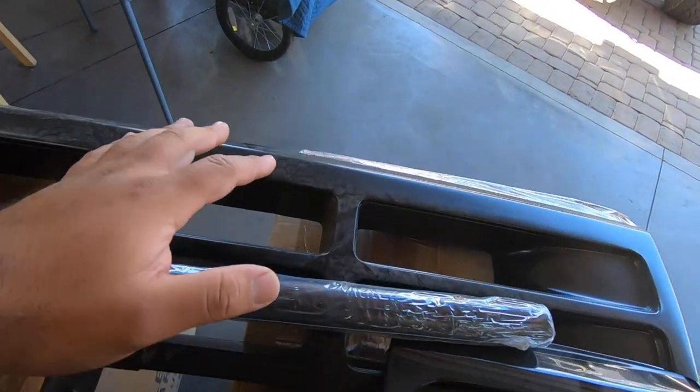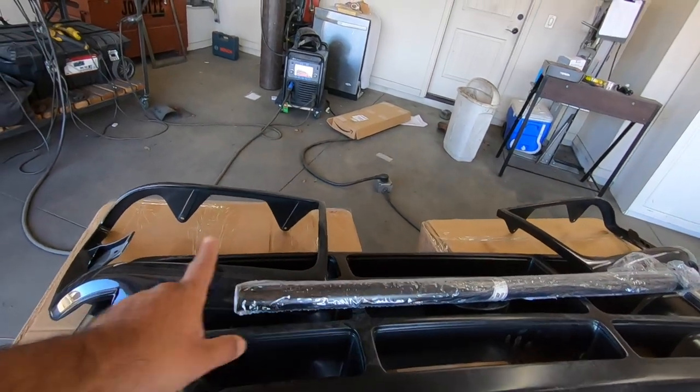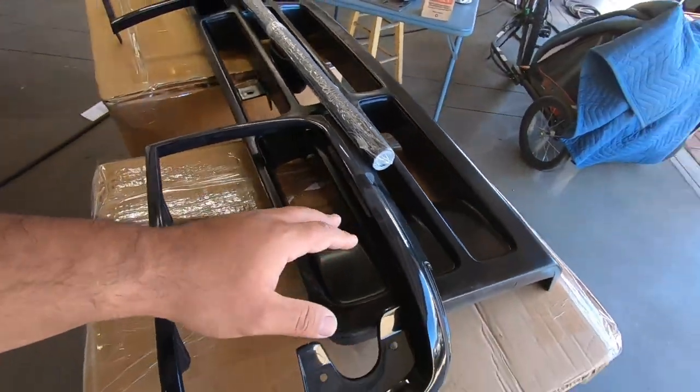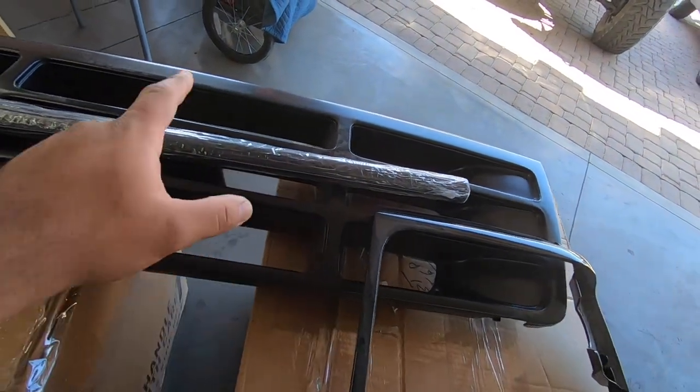I basically wanted a satin black for them. The problem is I bought this as a kit - the grill and the headlight bezels - and the grill came pretty much the color I wanted, but the headlight bezels came in shiny black. For a second I thought of running it that way, but it was bothering me too much. So I thought of all the different ways to get these things to match - painting them, plastic dipping - but I came to the conclusion that I've always wanted to try wrapping something and get some practice doing it.